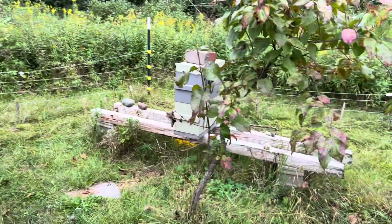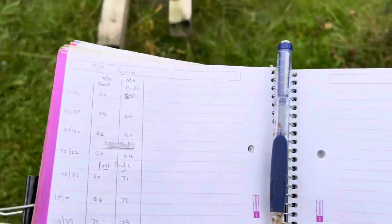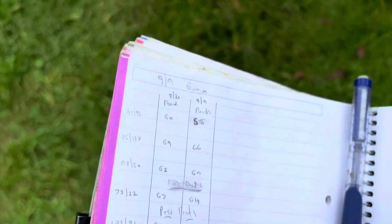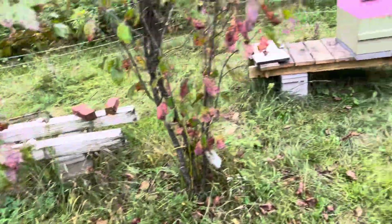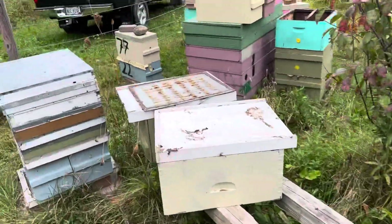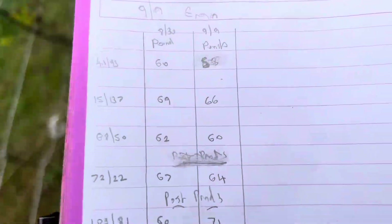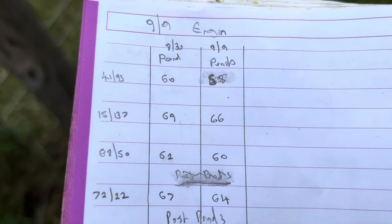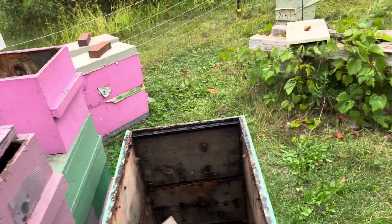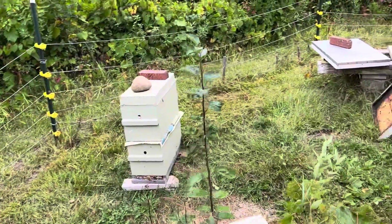In this yard now, the post-production colonies are all at 69 to 75 pounds. I'll probably give them half a gallon to a gallon of syrup just to make sure they're at 75 pounds. The late ones are at 58 to 66 pounds, so they need maybe a gallon and a half to two gallons. Then we'll be ready for the great beekeeping hiatus in Wisconsin — called winter.